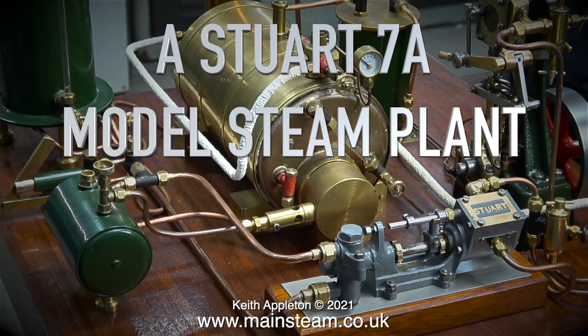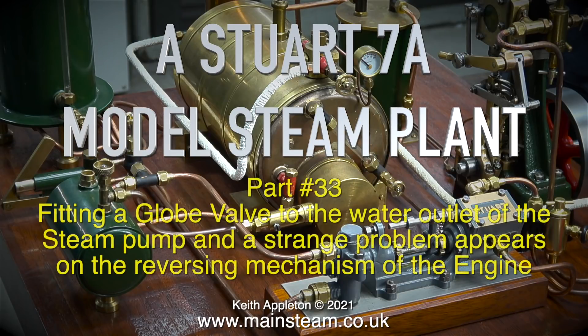Welcome to a Stuart 7A model steam plant. This is part 33, fitting a globe valve to the water outlet of the steam pump, and a strange problem appears on the reversing mechanism of the engine.